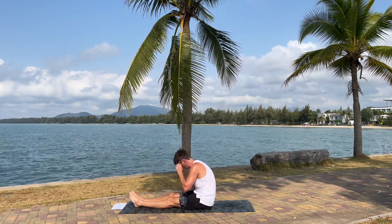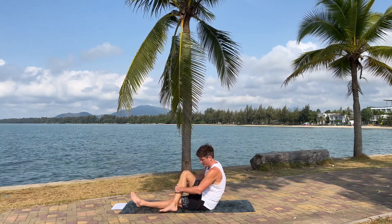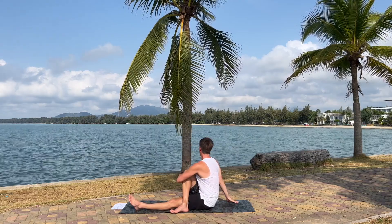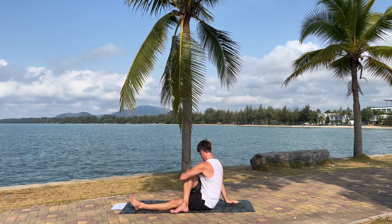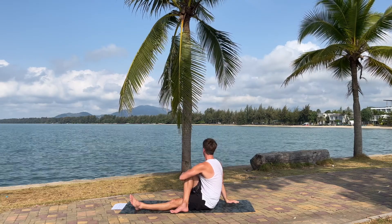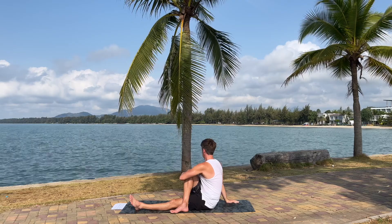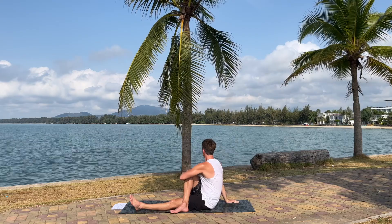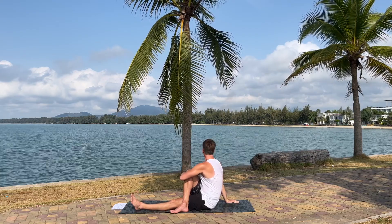Now it's just time for the stretches. Take that right leg, put it over the left leg, hold on with the left arm and twist open. Feel a great stretch in the right hip now. This is such a fantastic spot to do yoga — look over and listen to the ocean while doing yoga is fantastic.